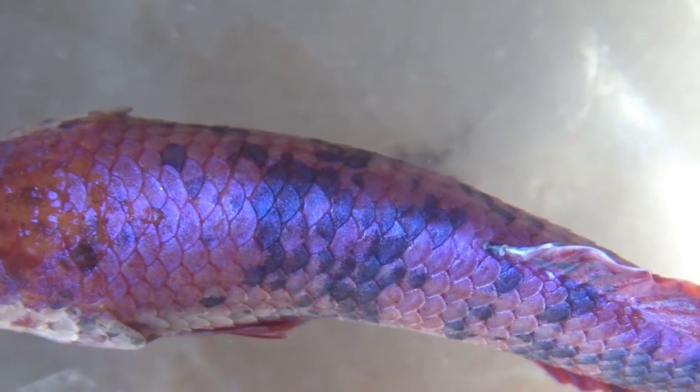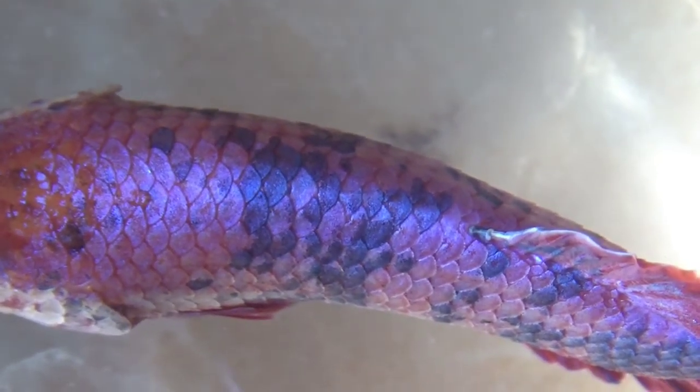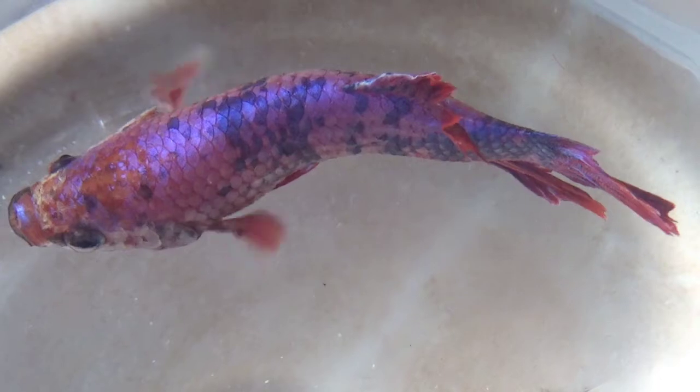Walaupun sering dijual dalam wadah kecil dengan tanaman air, ikan cupang bukan hewan herbivora. Ikan ini termasuk hewan karnivora. Di alam liar, ikan cupang adalah pemakan larva dan serangga. Oleh karena itu, berikanlah makanan seperti pelet khusus cupang atau serpihan ikan.